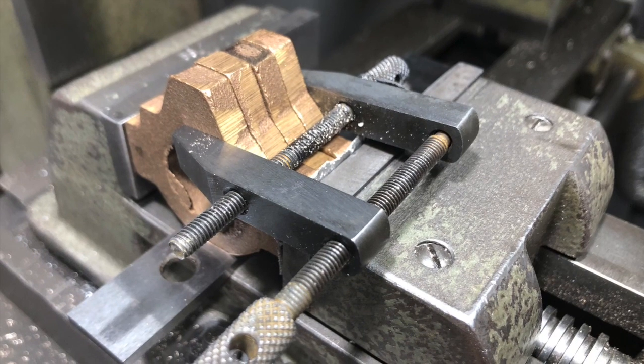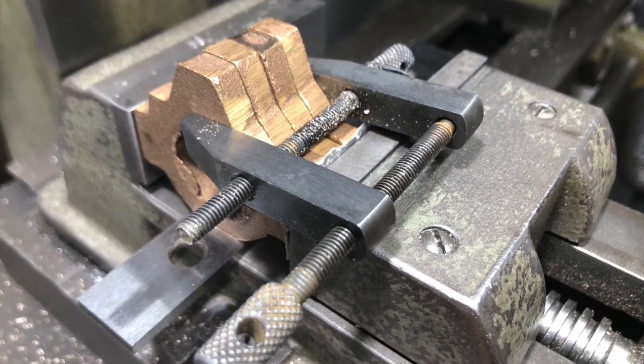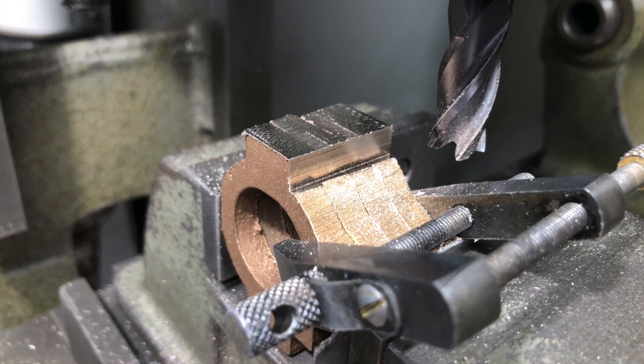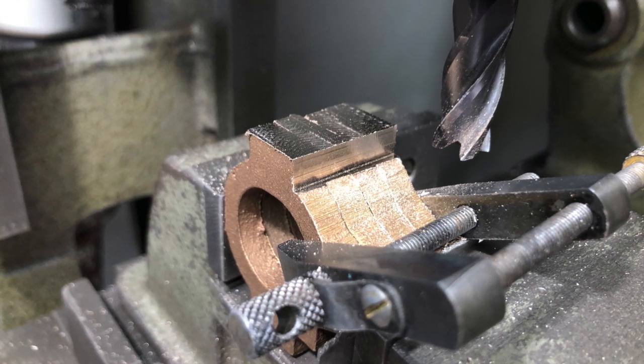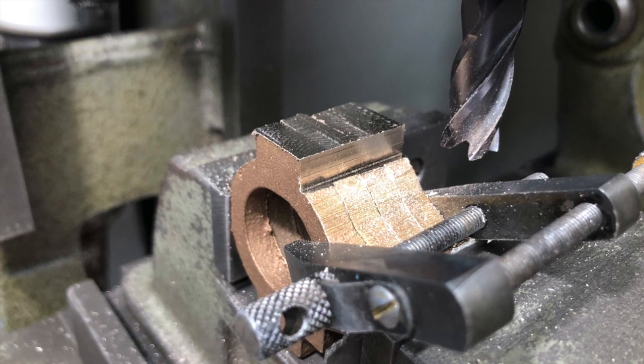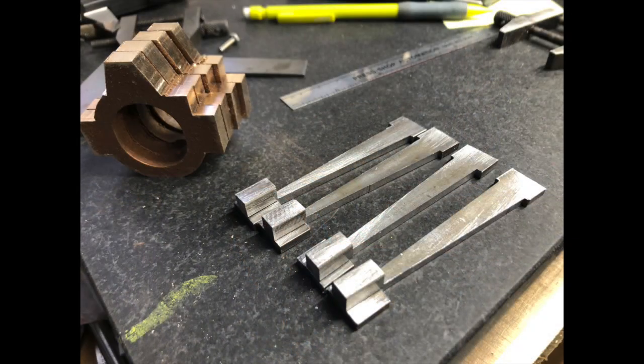Relatively straightforward machining operation. The images here don't look particularly accurate because these are only cut to approximate size and roughed out — this is just to get the profile; the rest of it is tidied up as I move along.